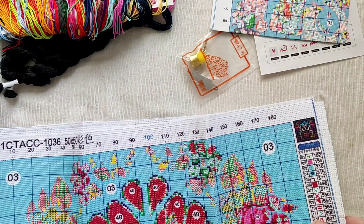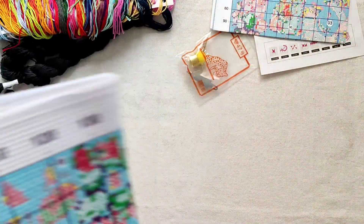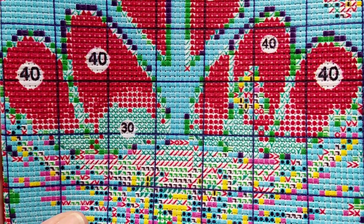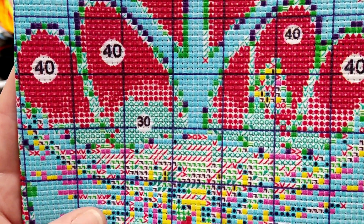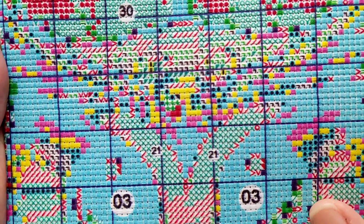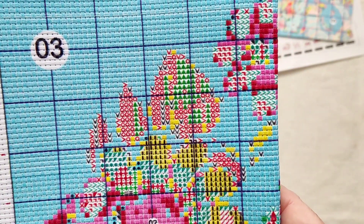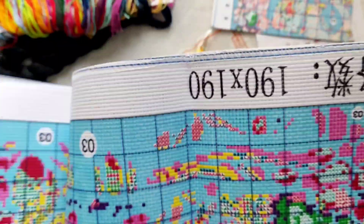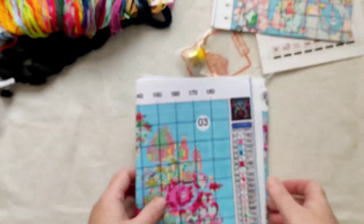You also have your legend on the side of your fabric too if you don't have your chart out. Let's check out the stamp — okay, that's not looking too bad. That's pretty clear. The edges are surged, which is always a bonus. So that's the fabric.